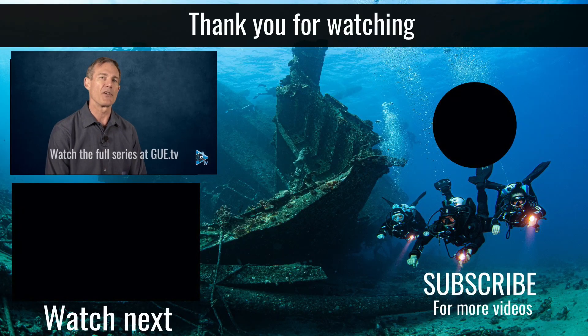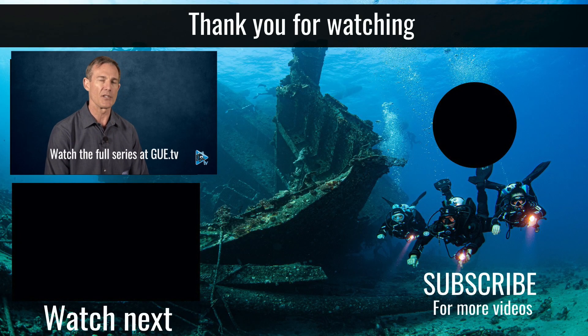Hope you'll join us for our series on rebreathers. This is Explore the Source, a GUE TV production.